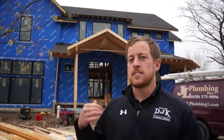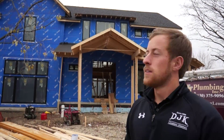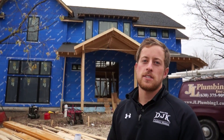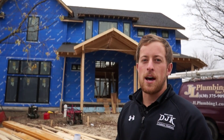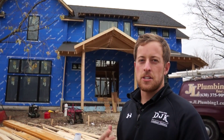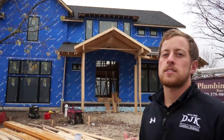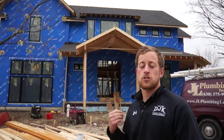Hey, it's Kevin with DJK Homes. We're out here at our next EcoSmart home in Naperville, just starting our rough plumbing stage. As you can see, we finished up our framing and everything's starting to come together. You'll see we have black windows installed, which is going to complement that modern farmhouse style with a gray color scheme. We'll be installing a darker gray stone with light gray siding. Let's take a walk towards the house and look at some of the construction techniques used.